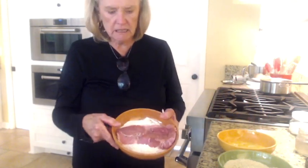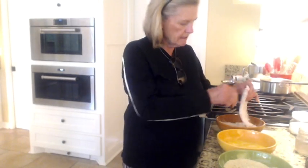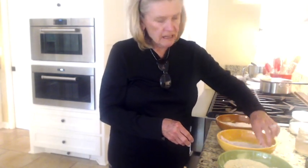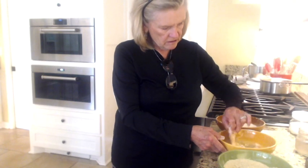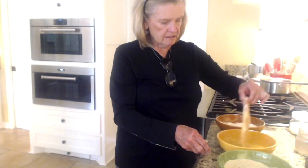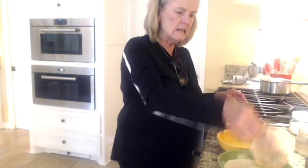So we take our pork chop and we're going to dip it, coat it first in the flour — dredge it. You want to keep one hand dry and one hand wet. So for the next step, in the egg, I'm going to use my left hand. This is so hard for me to remember to do. Into the egg wash, and then we're going into the panko, so I'm going to use my right hand. Let that drain off just a little bit, and now it's in the panko.